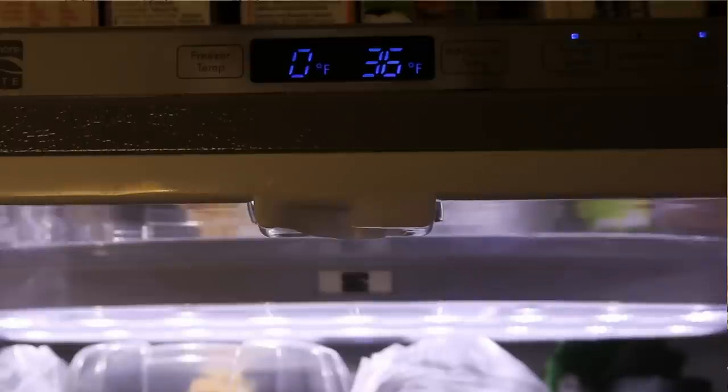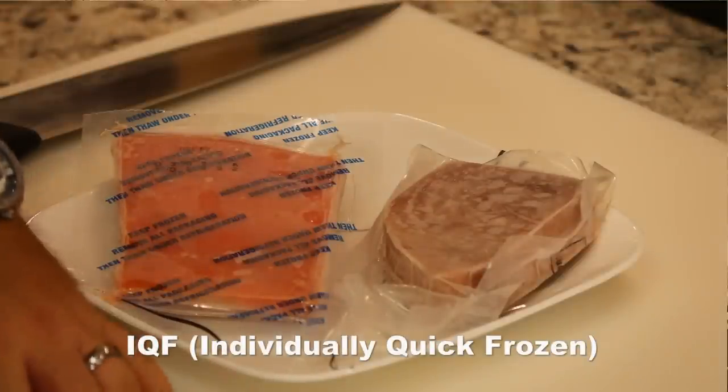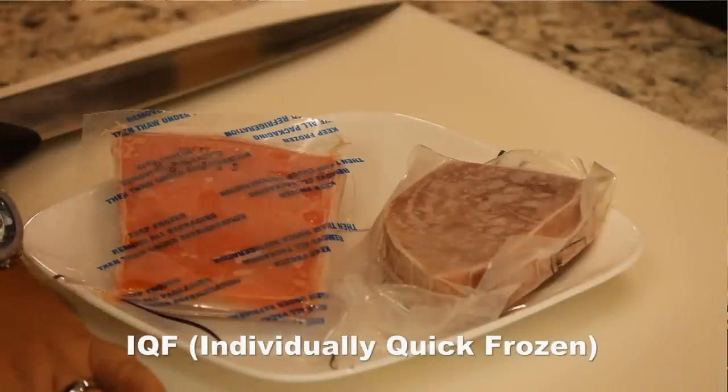Your average home freezer can't even come close to hitting minus 35 degrees Fahrenheit — some freezers just barely come close to hitting zero degrees Fahrenheit. However, commercial freezers definitely can. So if you buy fish that is IQF, or individually quick frozen, you know it's been blasted in a commercial freezer and has definitely hit those temperatures. The fish is safe to eat, the quality is still really good, and you're good to go.